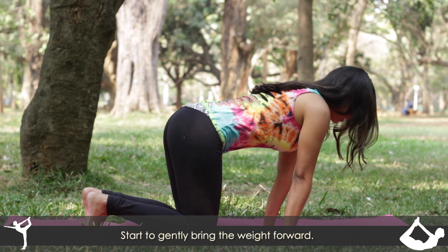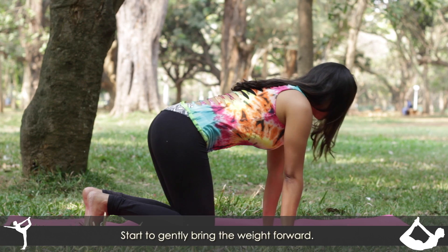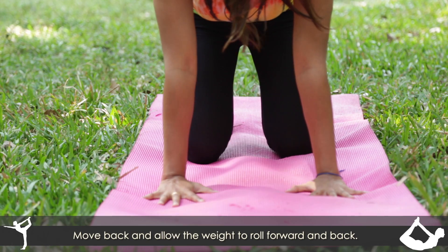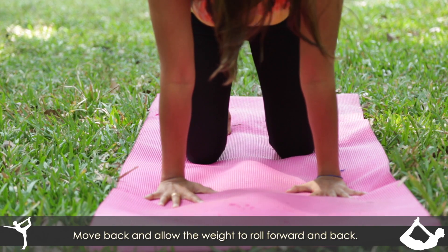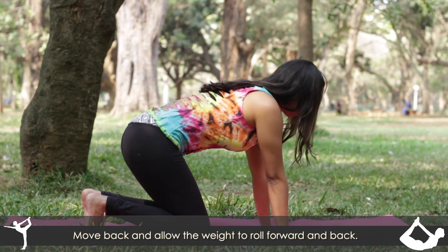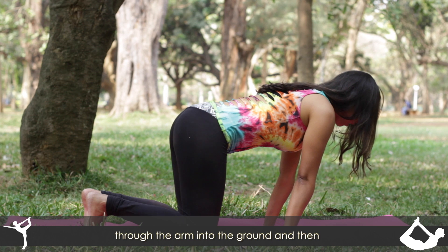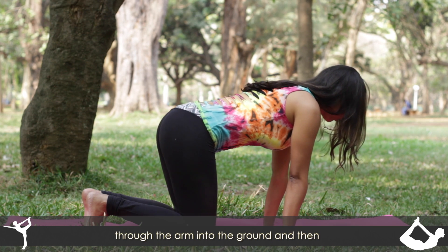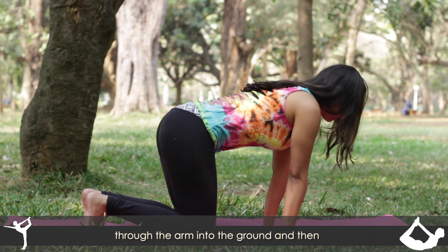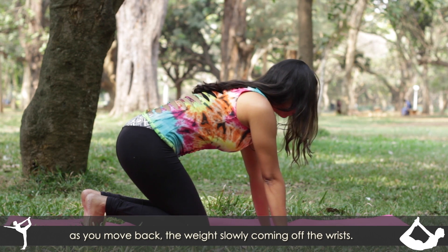Start to gently bring the weight forward and then moving back, allowing the weight to roll forward and then back. Start to feel how the pressure moves through the arm into the ground, and then as you move back, the weight slowly coming off of the wrist.